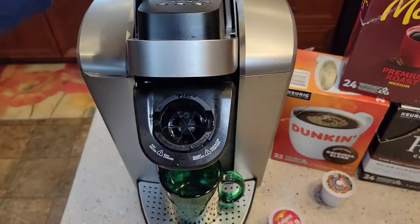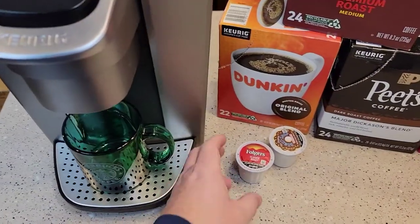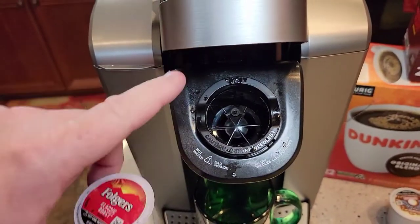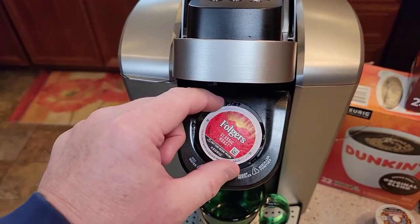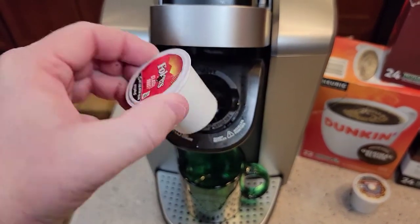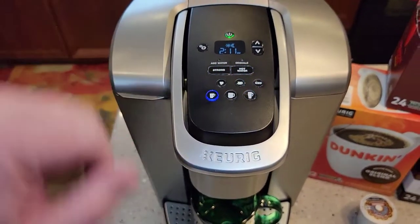Okay, so I've got the machine turned on. We're going to lift this lever and simply put the K-cup in — I don't recommend piercing it yourself, just push it down and let the lid close. There's a needle down in the basket and also a needle up above — be really careful of those needles, and sometimes they can get clogged. You're just going to put the K-cup in there, let the machine do the work; you don't have to press it down. Pull the handle and the machine pierces the top and the bottom, then injects hot water in and it comes out the bottom.